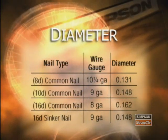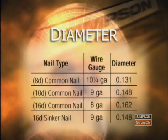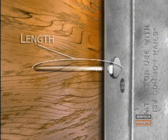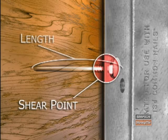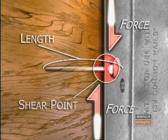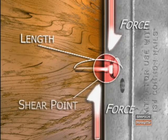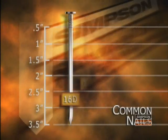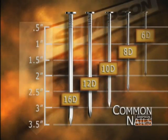Here are some common nail types with their associated diameter and wire gauge. The length of the nail is the next most important factor in determining the connector capacity. The reason is simple: nails must have enough penetration into wood to achieve full shear capacity. Here are some common nail types with their associated lengths.